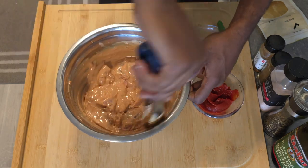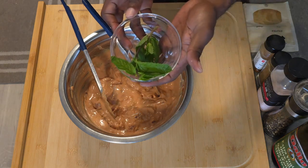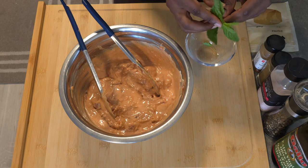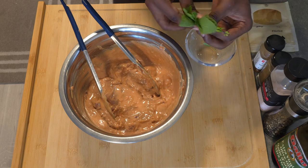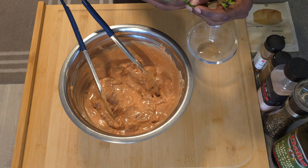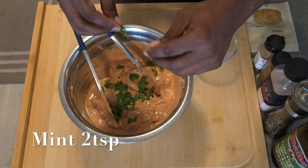We're gonna add some chopped mint — just tear it apart as you see in the video and toss that in there and mix it up. Then we're gonna wrap it up nicely and tight and leave it in the fridge to marinate until we are ready to cook our chicken thighs.